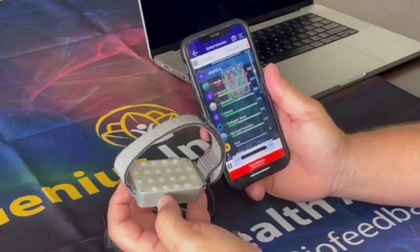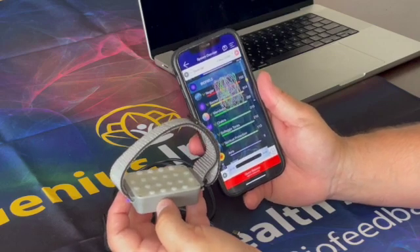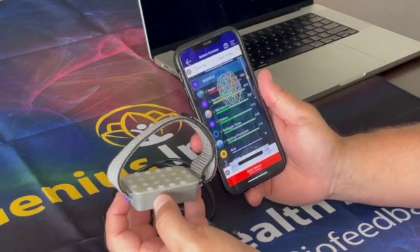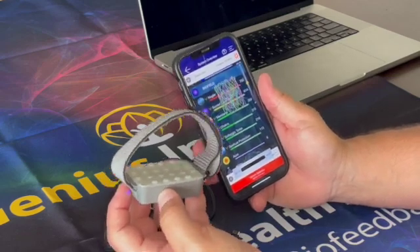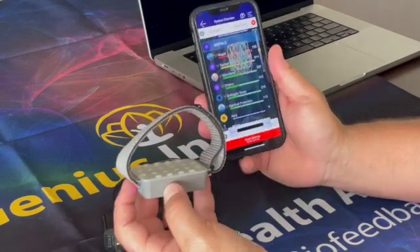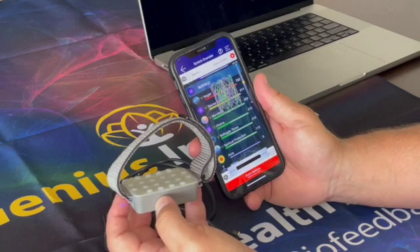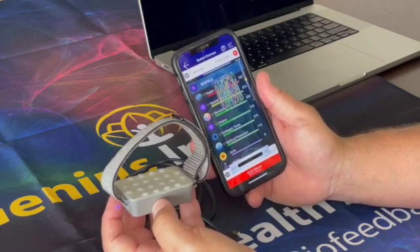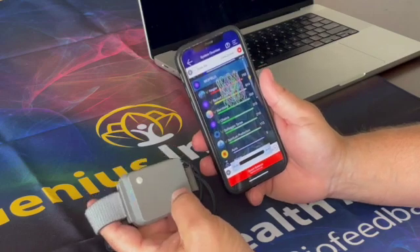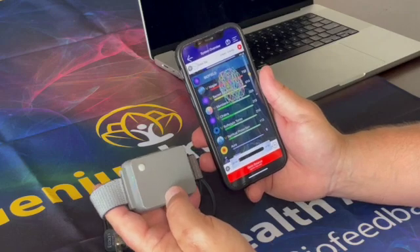Typically what we advise is that during your entire session you wear it. If your session is 45 minutes to an hour and a half, I would suggest you wear it throughout. If you want to wear it for a longer period you can, but I'm more of the opinion to treat it like a normal PMF/LED session — between 35 to 45 minutes a day. That's your wearable: it generates both pulsed electromagnetics as well as red and infrared biophotonics.